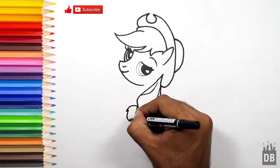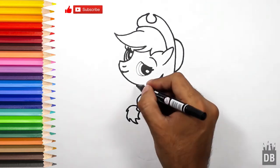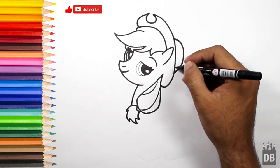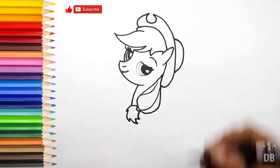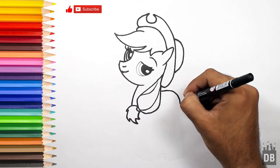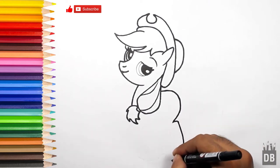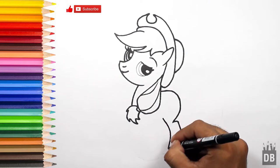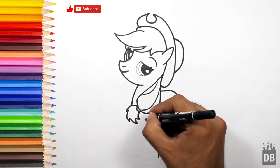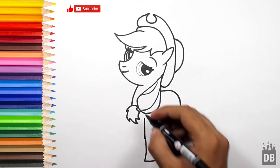Her pony tail is like this, and from here her neck will come. Okay, now we are going to make her body. For the body we will make a curved line like this, and this is for the back leg. From here we will make a curved line for her first leg, and from here we will make another curved line.